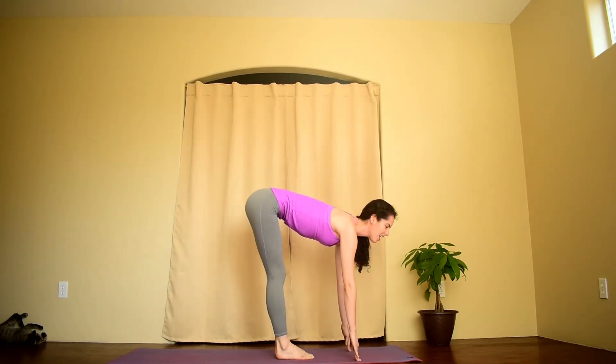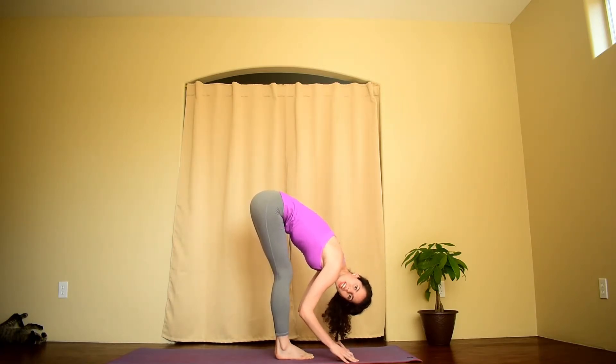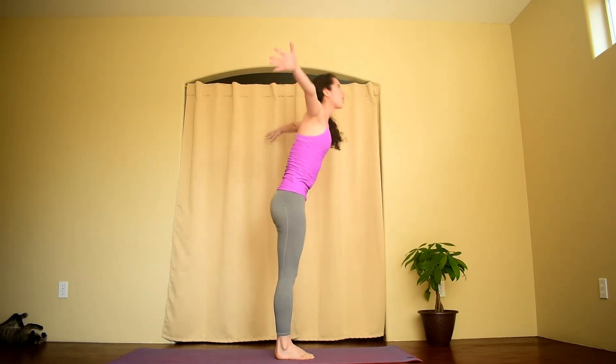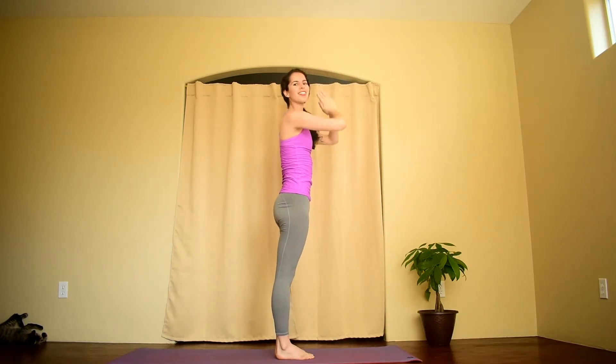You'll lengthen your spine and fold. Inhale, push down into your feet, reach those arms — maybe the palms come to touch and you find a slight back bend. Exhale, hands to heart center.